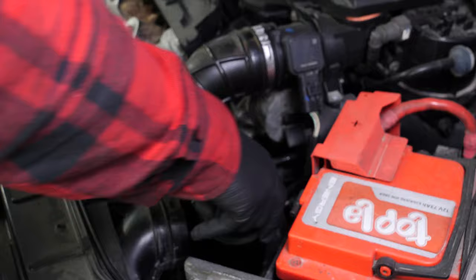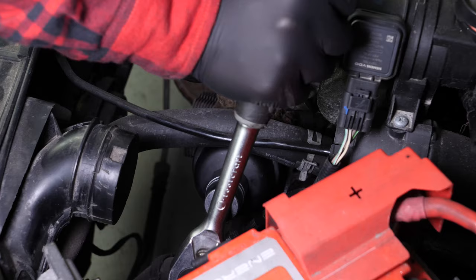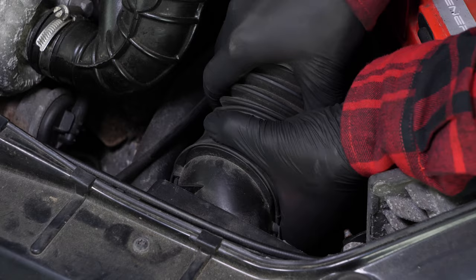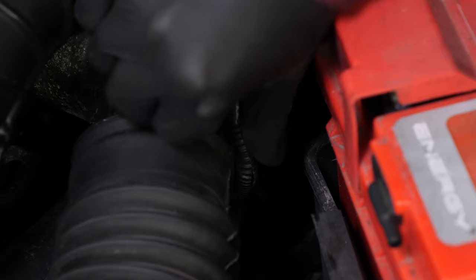Careful! It is very important to position the filter correctly. Re-screw the filter in place until it makes contact. To tighten it up, use a socket wrench, an extender and a 27mm socket. Put the air inlet conduit back in place, then clip the cable back on.